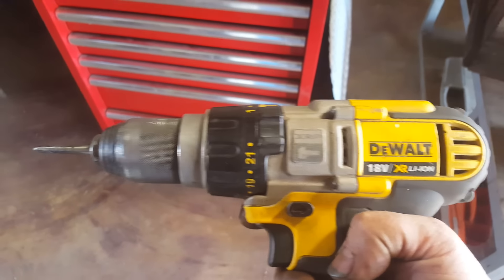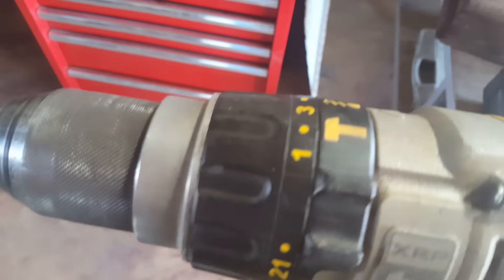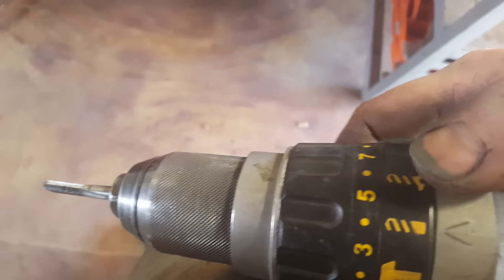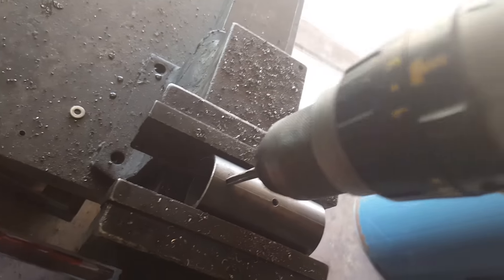This is a really powerful little tool. She's got the slip settings — currently she's on drill, but you put her on that setting there and then set the torque and then you can tap. But what I found was just keeping it on the drill setting works great.